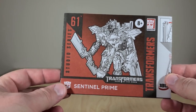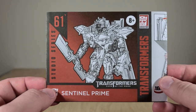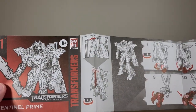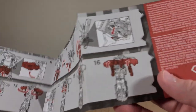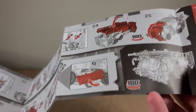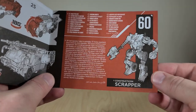Here we have the instructions — and I got a new mic, by the way, so now we can have Transformers ASMR. This shows you how to attach his ladder, which comes detached in the package, and then your transformation to his fire truck mode. Flip it around, you see a lot of steps, and then you get the finished product. On this side you just have a little cross-sell for his wave-mate Scrapper.